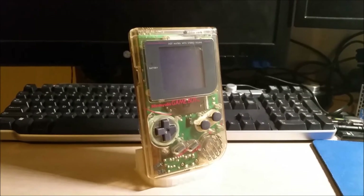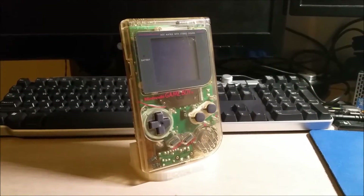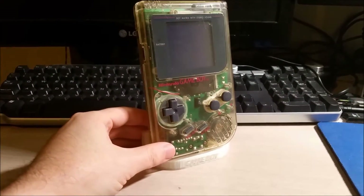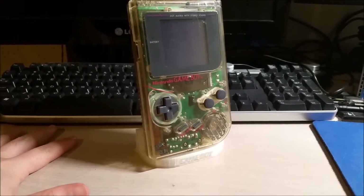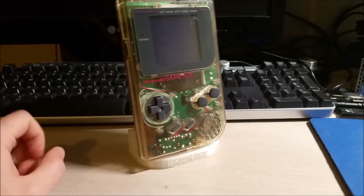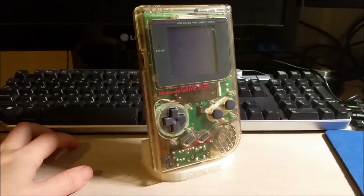Hey there YouTube, this is SGM4306, back with the second episode of my modified DMG Gameboy backlight. This episode will cover adding the backlight module and inserting the polarizing filter and whatnot. I hope you guys enjoy.